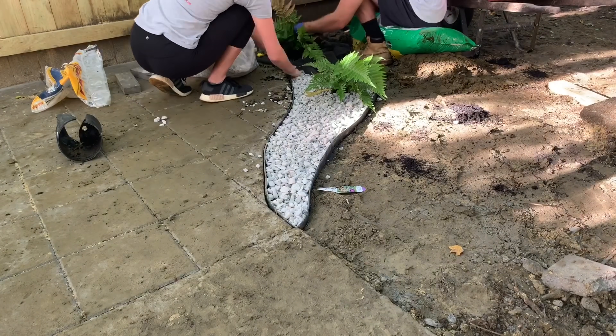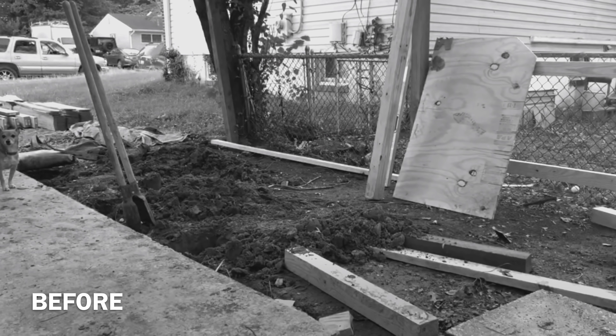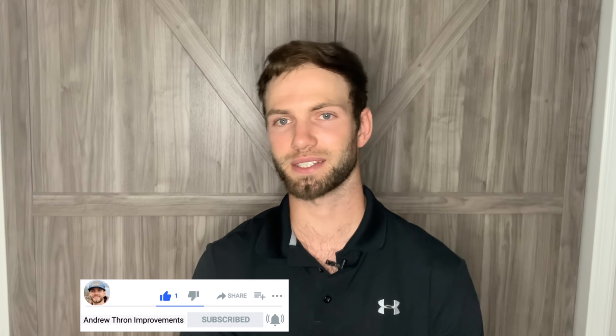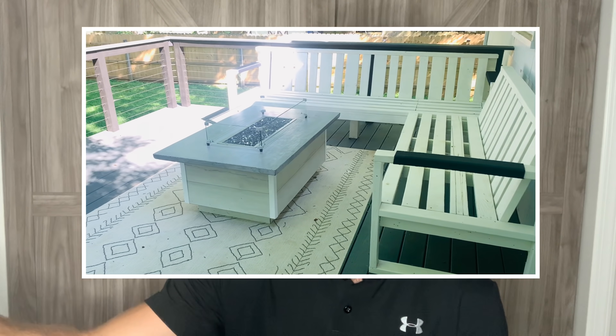Let's take a quick reminder look at what the space looked like before, before switching over to the big reveal. Hey guys, thanks so much for watching — if you enjoyed this video, I'd really appreciate a like down below. Consider subscribing if you want to see the rest of my DIY backyard transformation series. Next week I'll show you how I built that privacy screen, the couch sectional, and the DIY fire pit table. I always appreciate you all watching — see you in the next one!